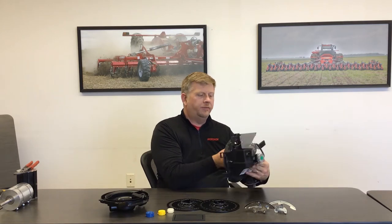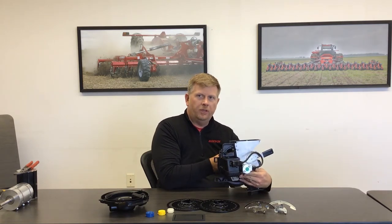When we look at the AirVac system, it's a very simple system to operate in the field and also to convert between crops. When we look at the new AirVac meter, we have an electric motor that drives a center drive type meter here on the back.